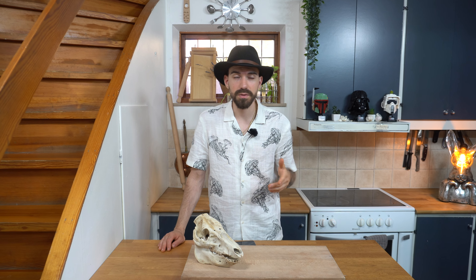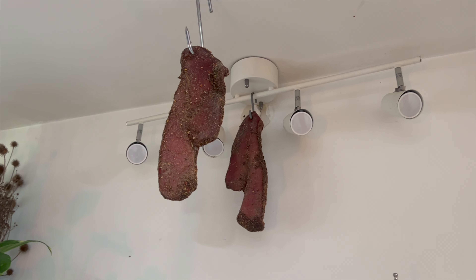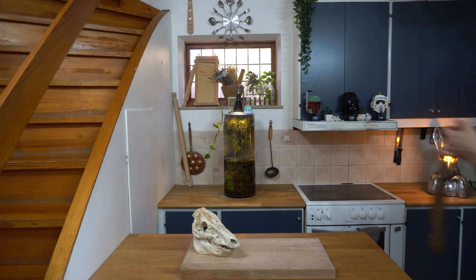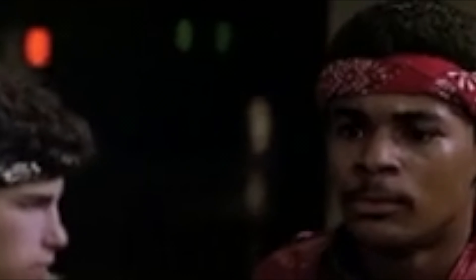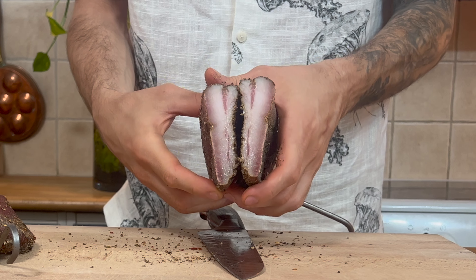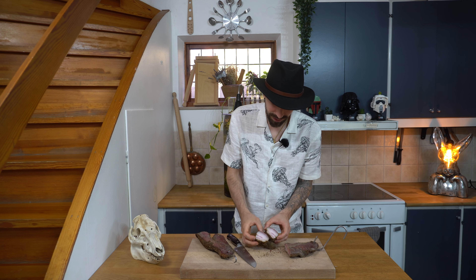So it's been about 16 days now since I hung the guanciale and it's time to check it out. I think it's done. The original plan was to wait 30 days, but I kind of felt it the other day and it felt done. So let's check it out. That's all fat, man.